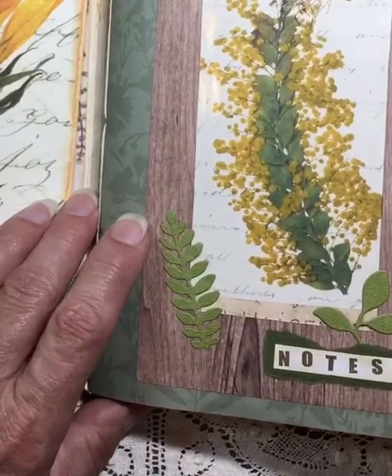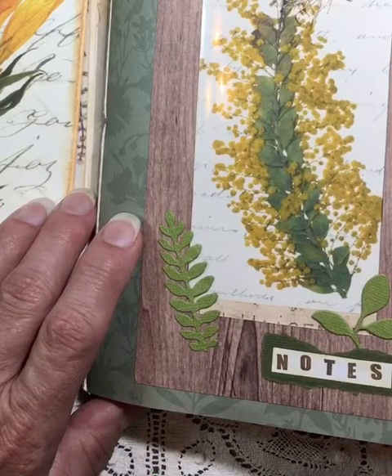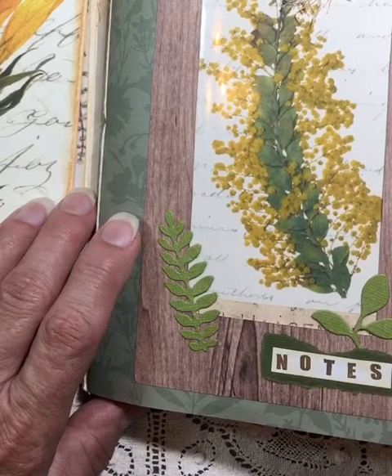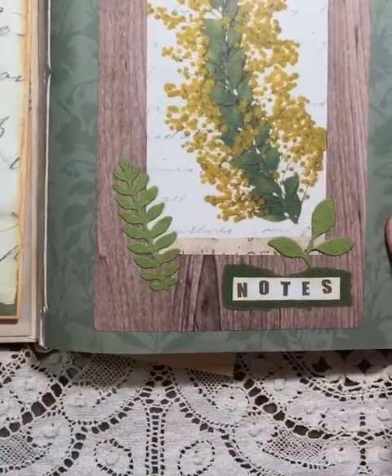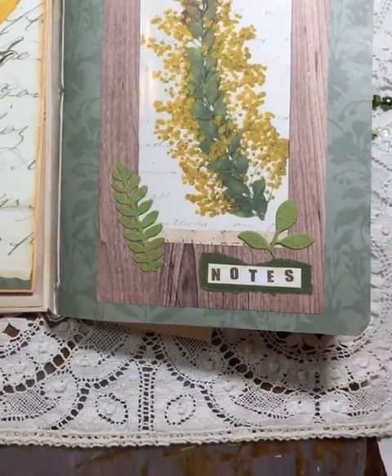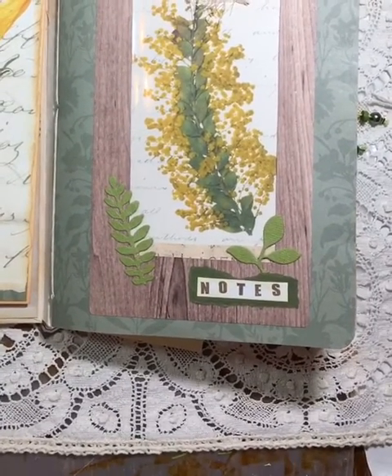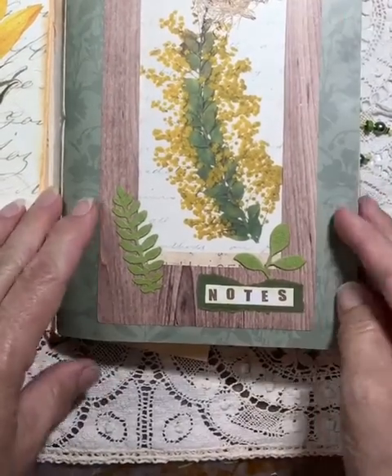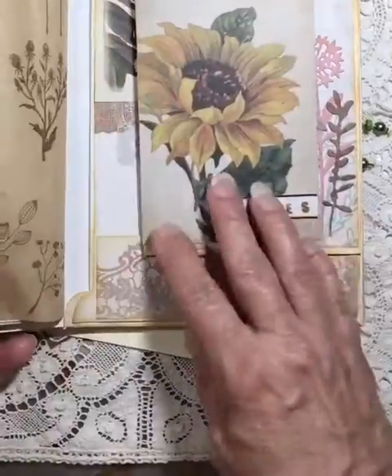My week has been crazy — my computer went down, my phone gave me trouble, and we had two days without internet in the neighborhood. Now that we have internet again I'm trying to get this taped. This is a little journal that I made and I just have it slipping right into this pocket.